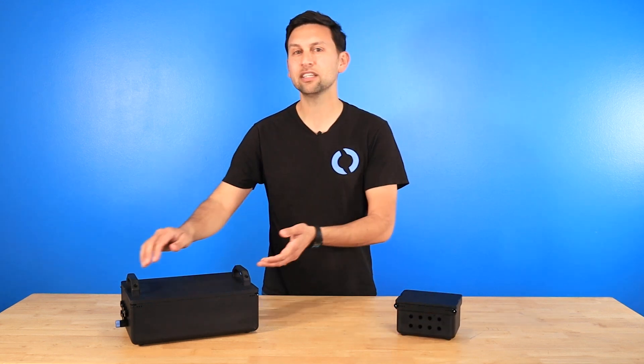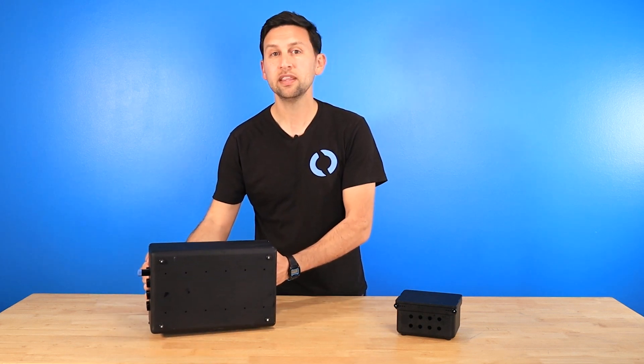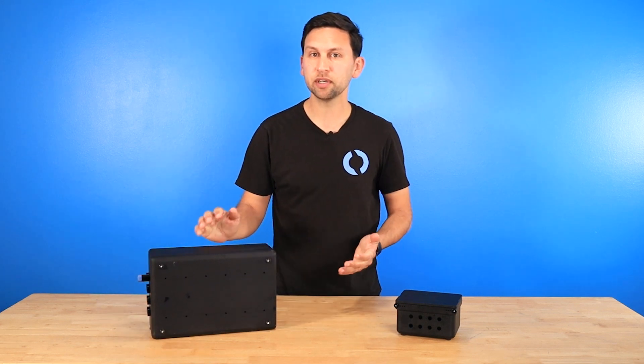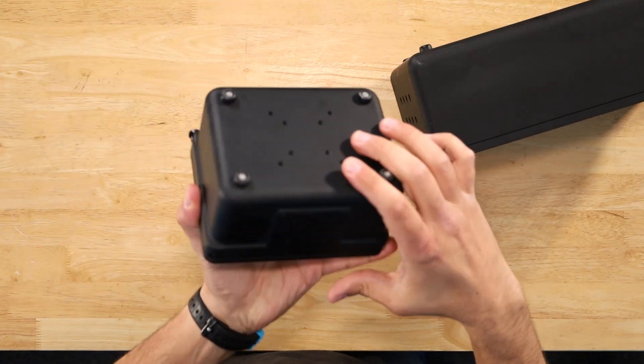The large box has handles on the lid to make it easier to manage, and both boxes come with optional rubber feet. The outside of the boxes have threaded holes. On the large box, those are on the bottom, and on the small box, those are on the bottom and also on the side.